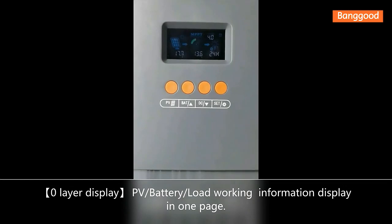Okay, let's look at the operation of this solar controller. First, I want to let you know that this solar controller has a zero layer function, meaning all values are on one page.